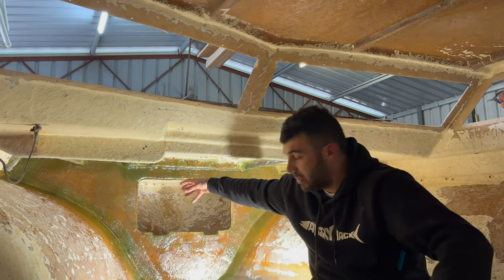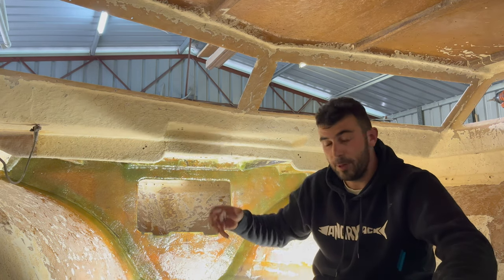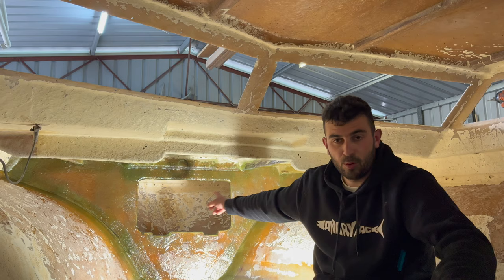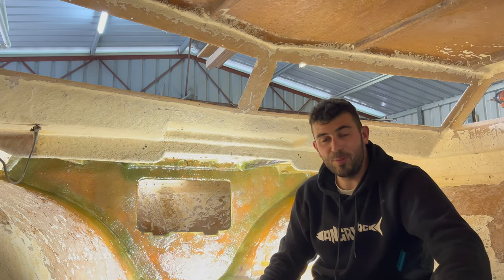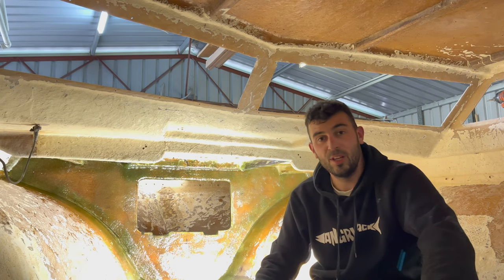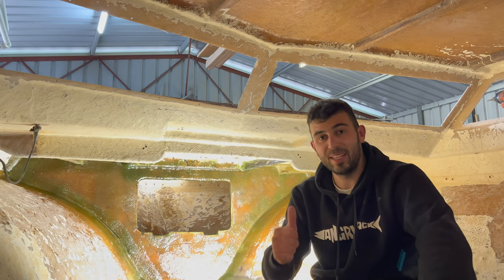That's where the anchor is going to be sitting, so I'm going to be running a drum winch on top of the boat, on top of the deck, so it strengthens all that up. Alrighty, thanks for watching guys, hope you enjoyed it. Next couple of weeks we're going to be tackling the dash, so that's next week. Please consider subscribing — I'll see you in the next one. Cheers.